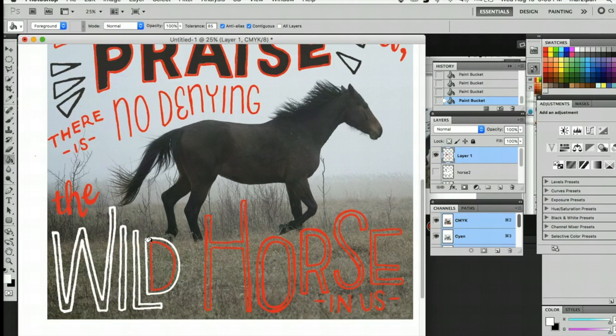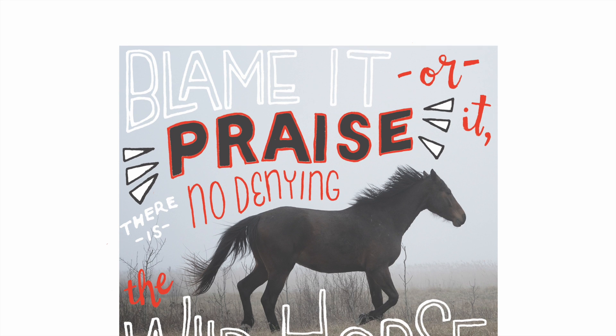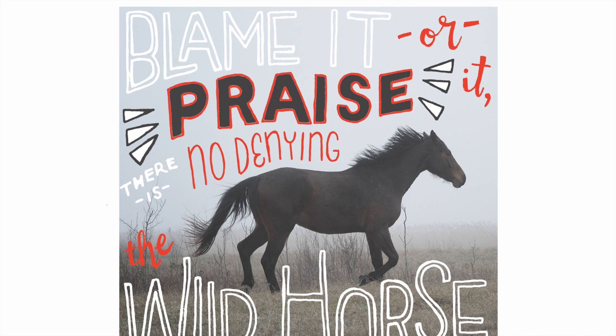Lettering is a fun way to add a handmade touch to digital designs and photographs. If you need some images to start with, check out that free trial of GraphicStock by following the link below. For more lettering and DIY tutorials, visit my website at madebymarzipan.com.